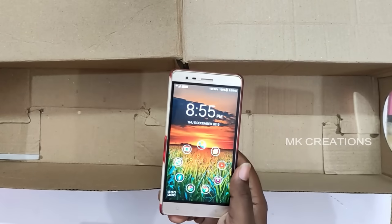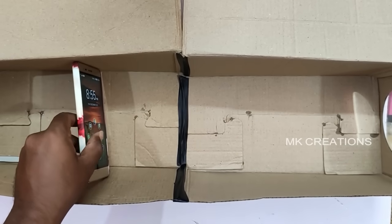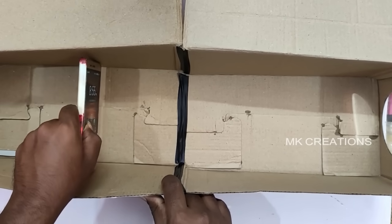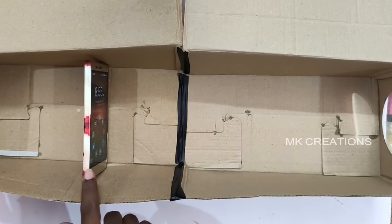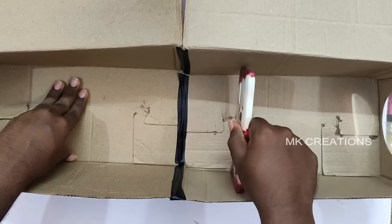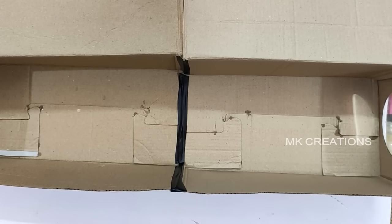The smartphone plays a major role in this projector. You can place the phone in the middle. If you want to adjust the projection, you can move the phone back and front to get the exact clear projection at the right distance.